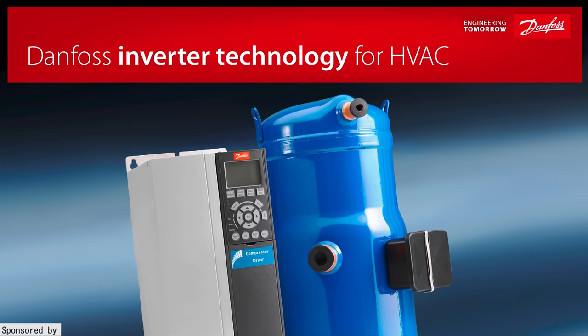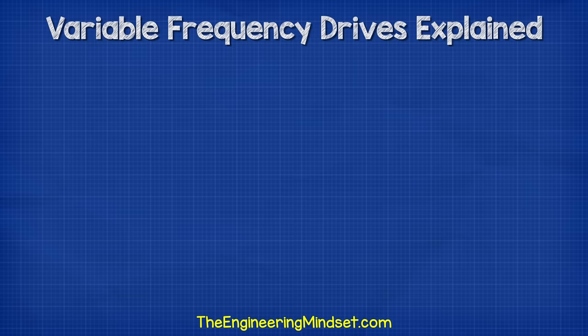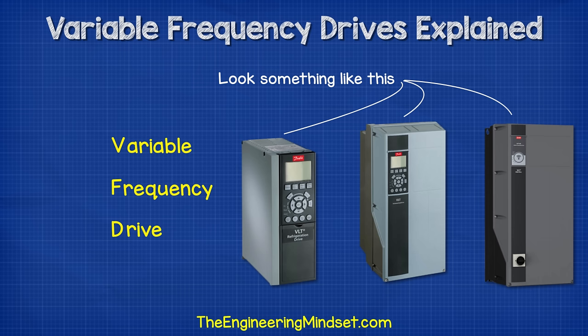If you work in HVAC, then you need to check out the Inverter Compressors by Danfoss, who have kindly sponsored this video. When used in combination with variable speed technology, like the VFDs we're going to cover in today's video, they make your entire HVAC unit more efficient, saving you and your customers money. If you want to learn more, Danfoss has several e-lessons and case stories for you to check out. You can find links to those in the video description down below.